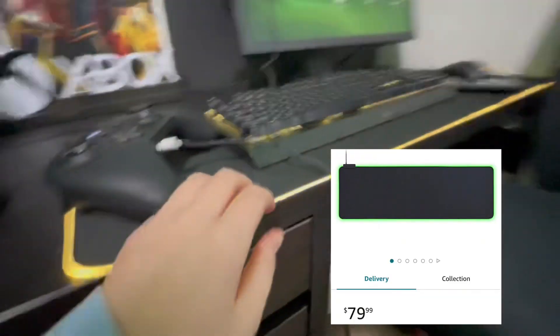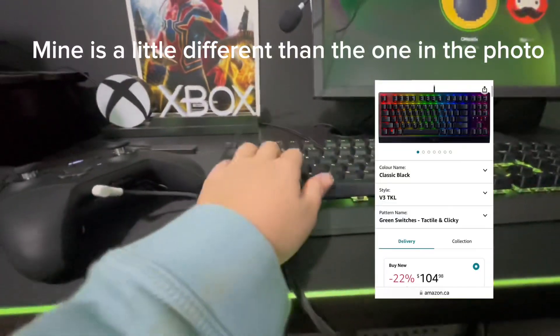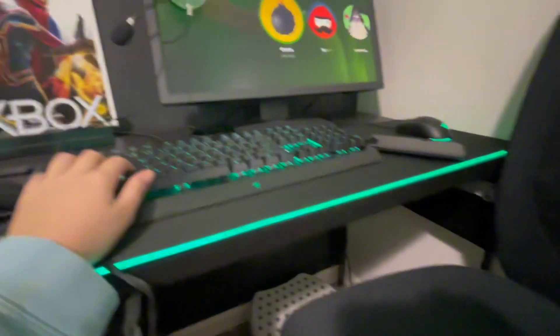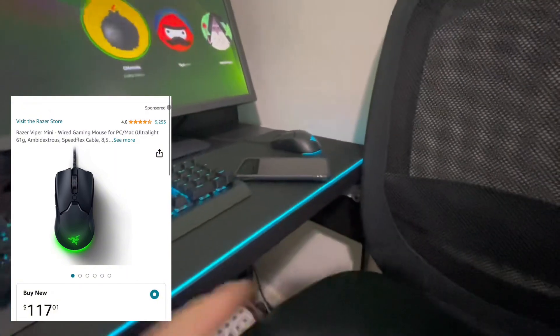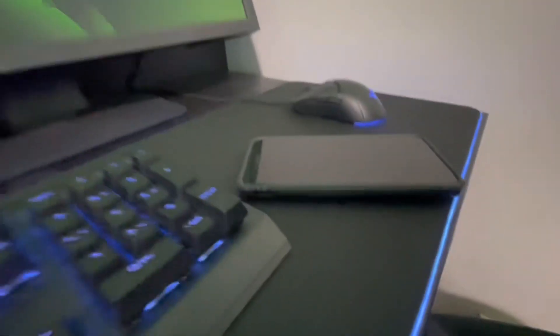This is my desk pad or mouse pad. This is my keyboard — I think it's a Razer BlackWidow or something like that, I'll put it on the screen. My mouse is the Razer Viper Mini Pro. And this is my editing phone, an iPhone 8 — I'm using another phone right now to record, but this is the phone where I do all my editing.